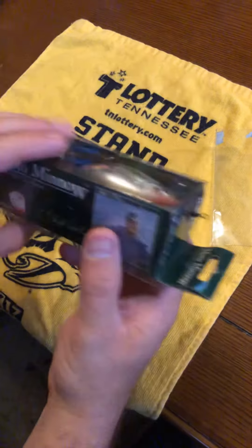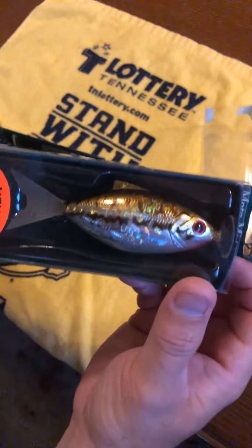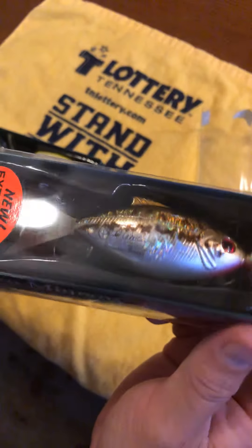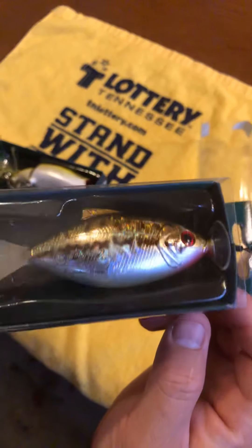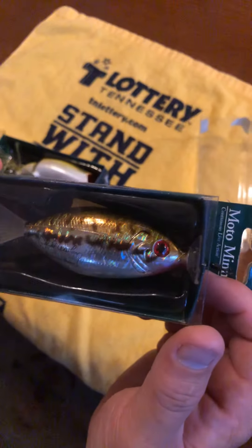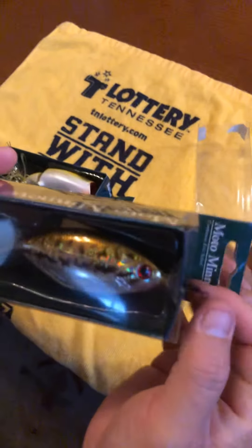I've got the Moto Minnow — I'm going to leave this one in the package because I don't want to tear into the box. It's got a pretty panfish pattern, maybe like a bluegill pattern, or a small baby bass. I didn't even notice that — it's got like a small bass pattern.